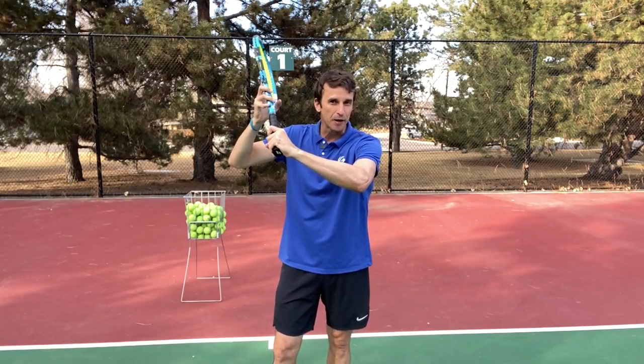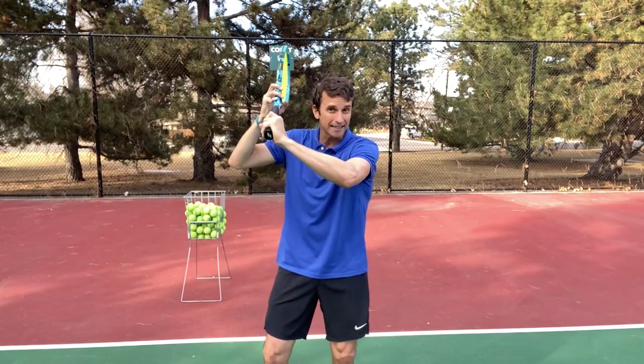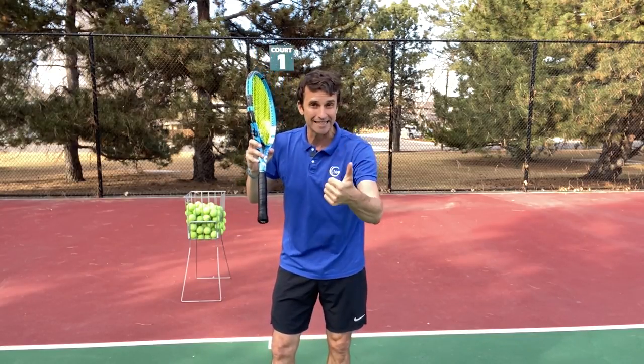Are you forgetting to catch your racket on your forehand? If you're not catching the racket at the end of your forehand swing, it could be causing more inconsistency, more unforced errors, and more frustration.